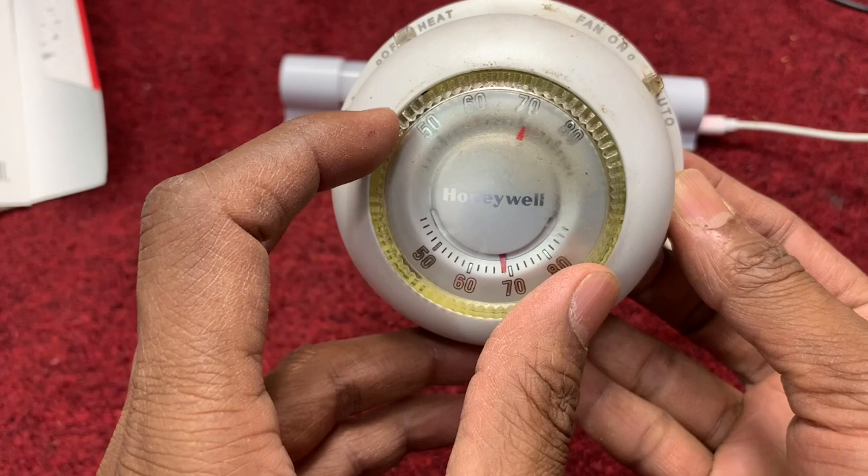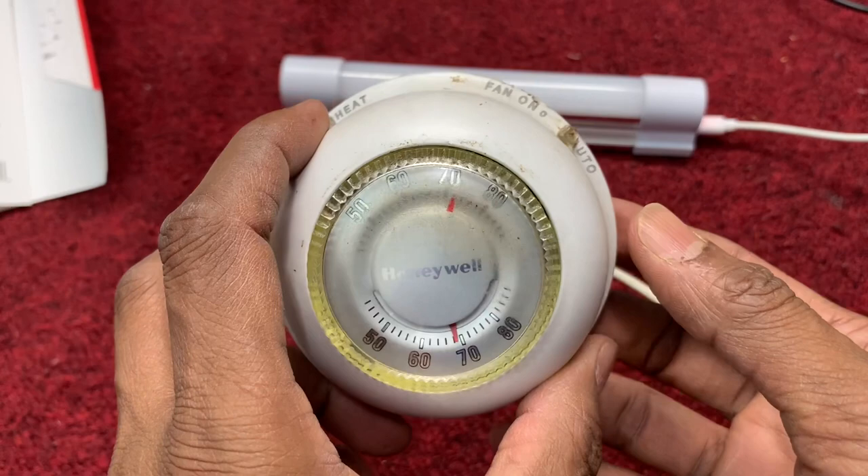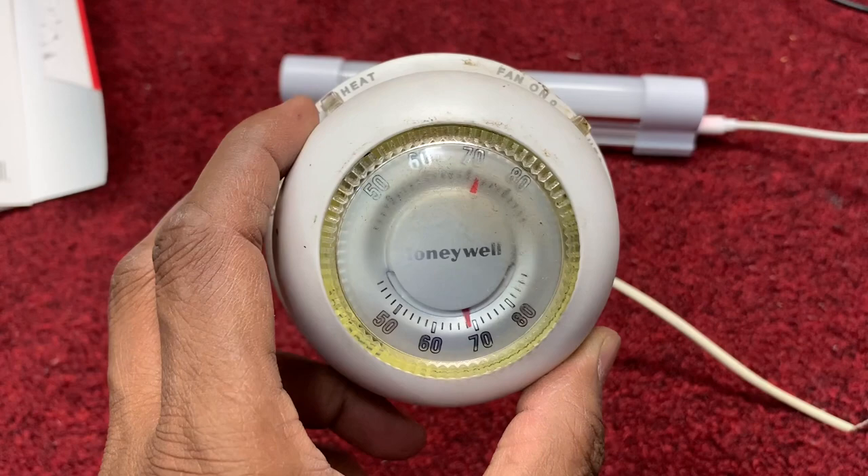The top one is the heating system setting and the bottom one is the temperature. If you set it to Auto and set the temperature to 70, it will start automatically. That's it — this is the easy way to install a thermostat. After I install, have a look, I'll show you.